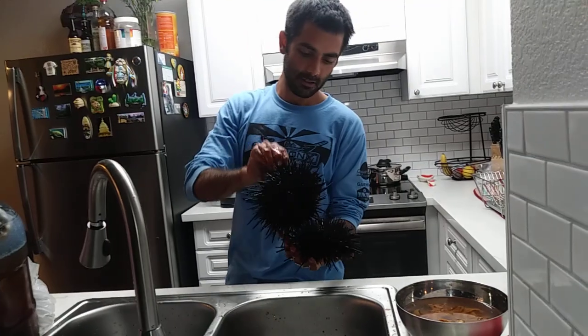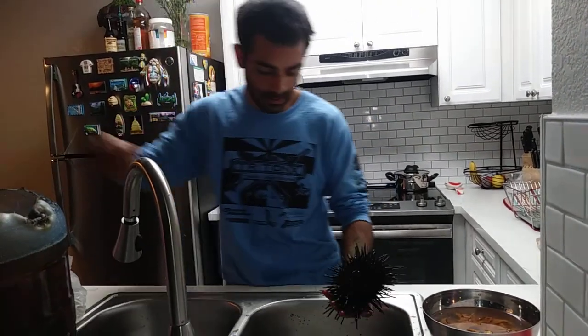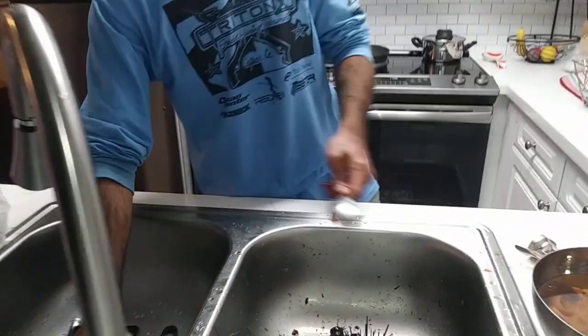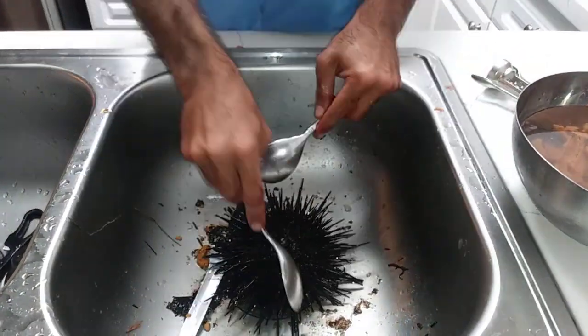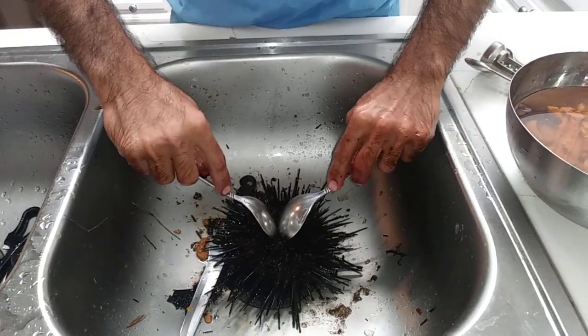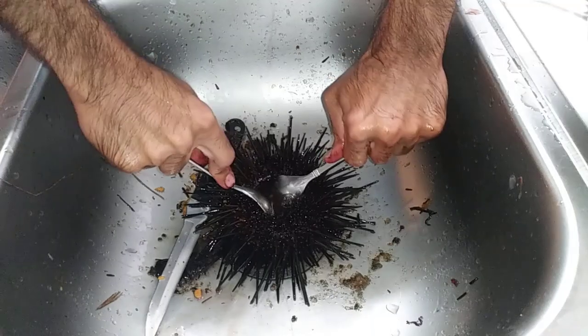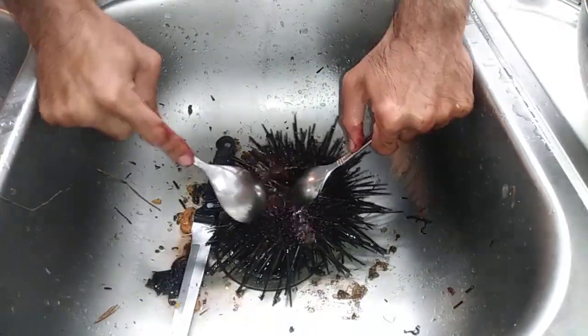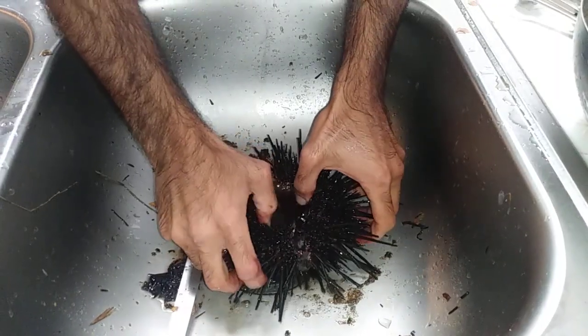They tend to get pretty big and there's a lot of meat inside. What I'm going to do is enter in from its mouth and then pry it open — that'll crack open the center and I'll grab all the meat from around it, the uni they call. First we enter and then pry it open. All these juices — let's drain these juices out.